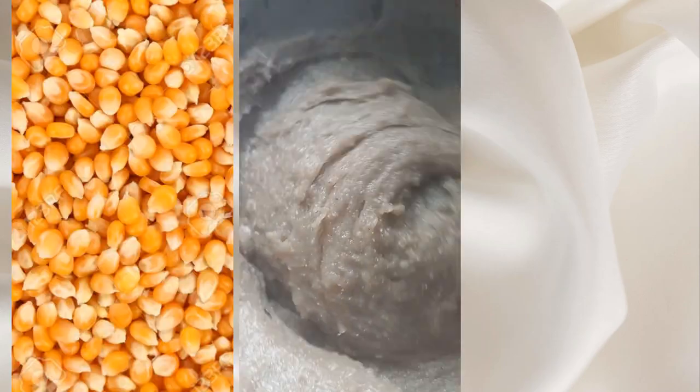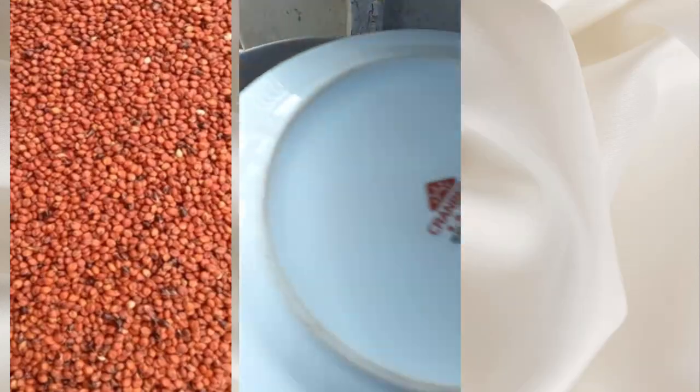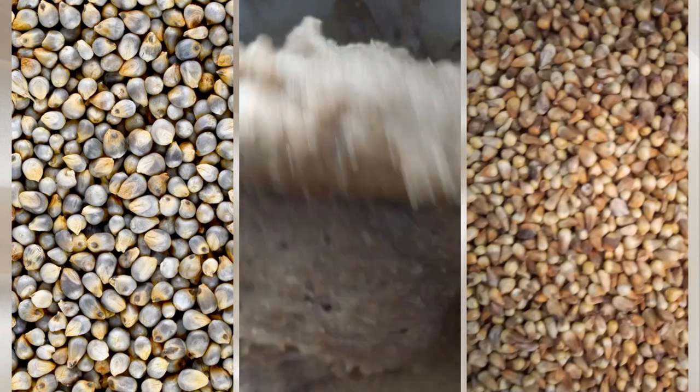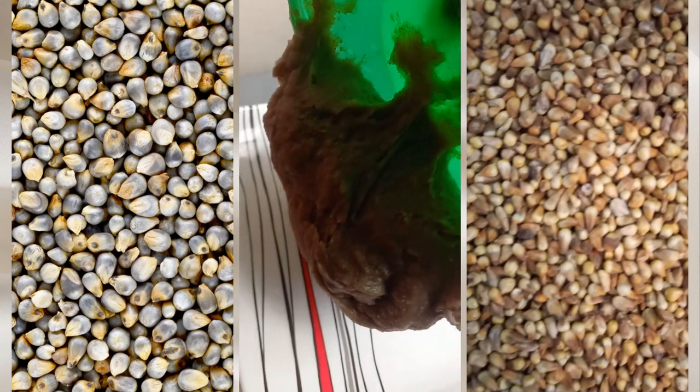If you use yellow corn, the Amala will be yellowish in color. If you use red guinea corn, the Amala will be fluffy, soft, and reddish in color. If you use jero or doro, the Amala will get hard as soon as it cools down.